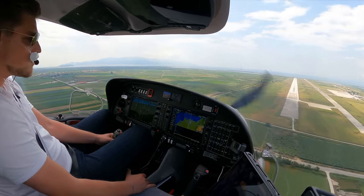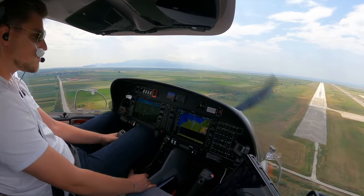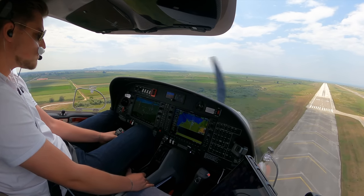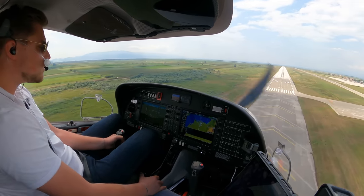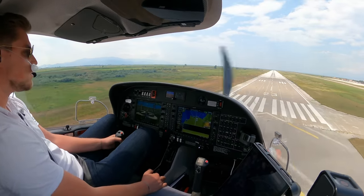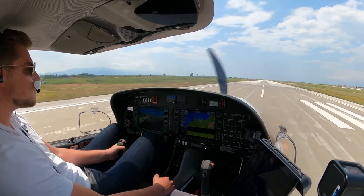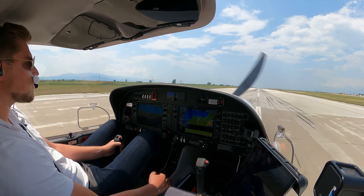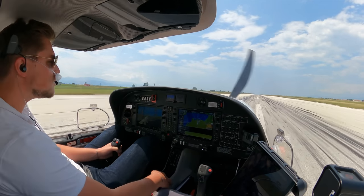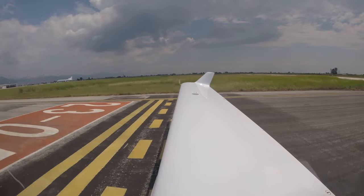Let's slip a bit to get down here. Target speed right there. We trim it up and we land it. Nice! Welcome to Kavala!